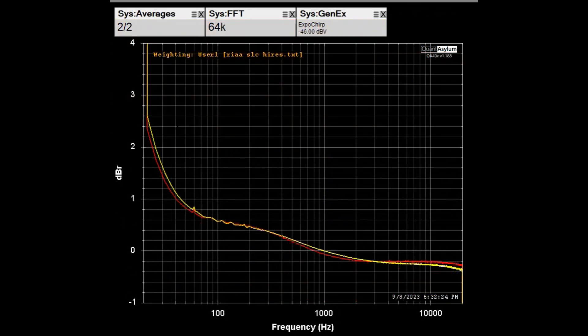Here is the frequency response of the phono stage measuring out of the tape monitor output, from 20 Hz to 20 kHz with RIAA weighting applied — ideally you'd see a straight line at zero. From about 50 Hz upward we're under 1 dB, and on the high end we're within +1 dB centered at 1 kHz. At the very high end we're down about 0.4 dB. There are some issues below about 40–50 Hz.